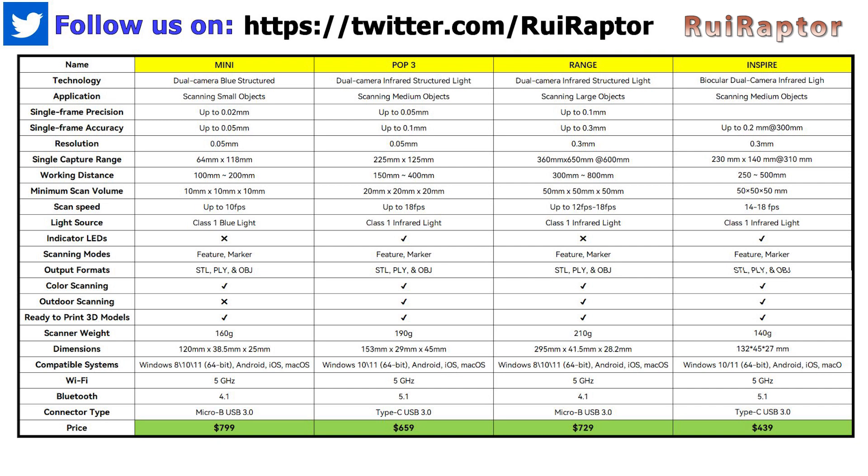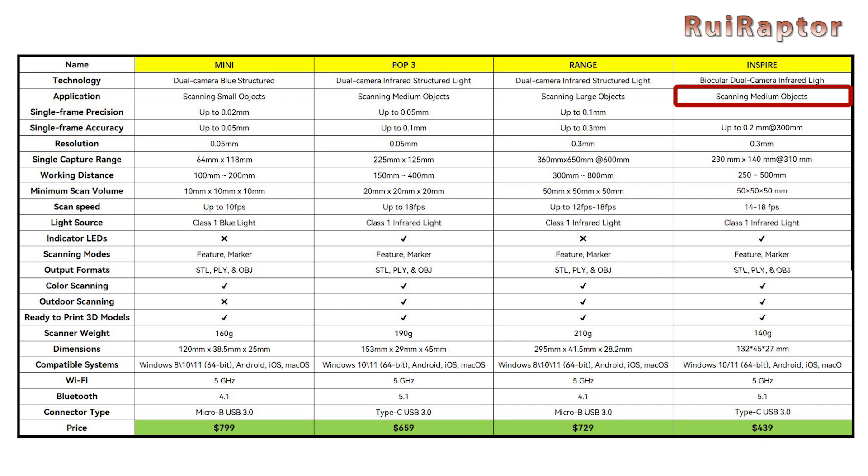When comparing the specs between the different scanners, the Inspire is more indicated for scanning medium-sized models just like the POP3. The single frame accuracy is 0.2 mm, which is between the POP3 with 0.1 and the Range with 0.3. The resolution is 0.3 mm, same as the Range. The single capture range is slightly bigger than the POP3 but smaller than the Range. The working distance is also slightly bigger than the POP3 but smaller than the Range. The scan speed is between 14 and 18 frames per second. And like the POP3 scanner, it's equipped with indicator lights. As for the weight and size, the Inspire is one that has less weight — it's even lighter than the Mini with just 140 grams.